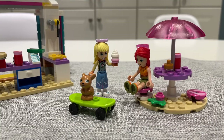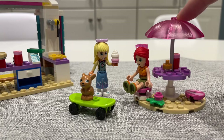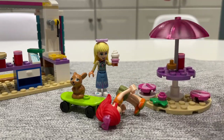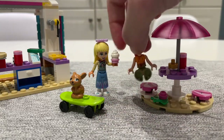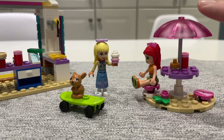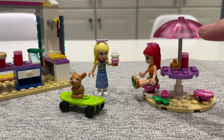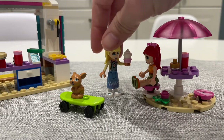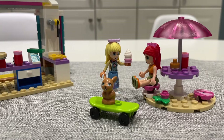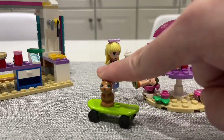The set also comes with a small patio-side bills umbrella piece. It's not very common and I ended up having to order it from BrickLink. Oh sorry Mia, I accidentally knocked you over — but once I have this piece it looks really gorgeous and I'm very glad I went through the effort to get it. Here we have Stephanie serving a soft serve ice cream to Mia, and the bunny is now on skates.